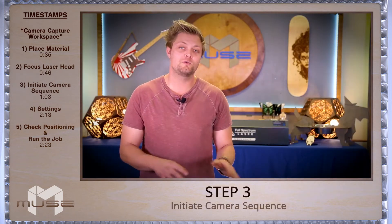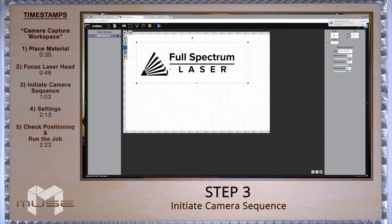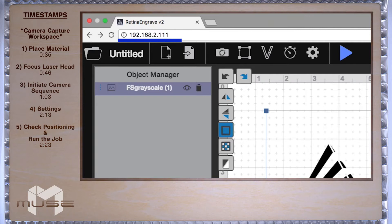Now let's turn to our Retina Engrave software. We already have our IP address in the browser and our file has been imported, so now we're ready to go.